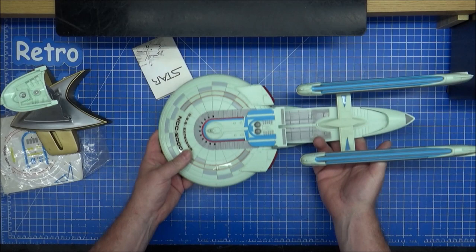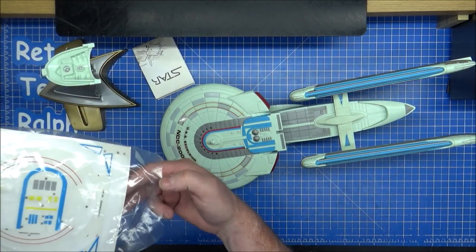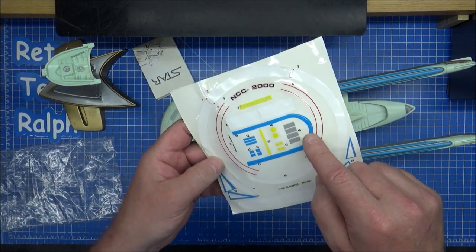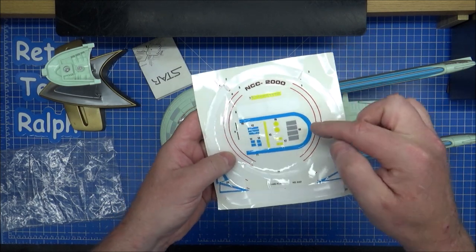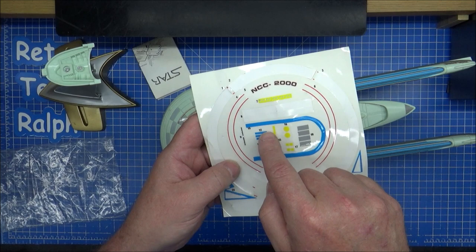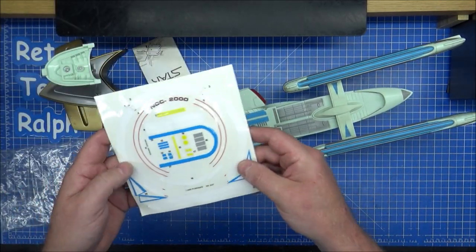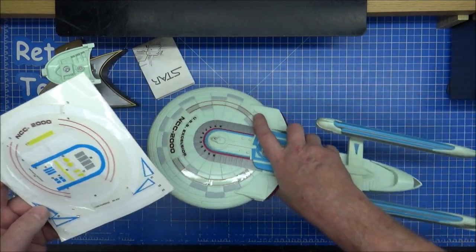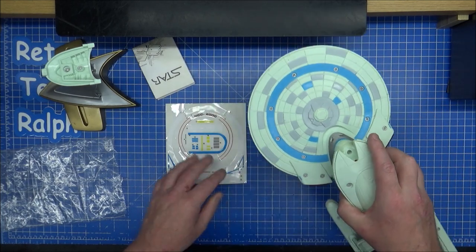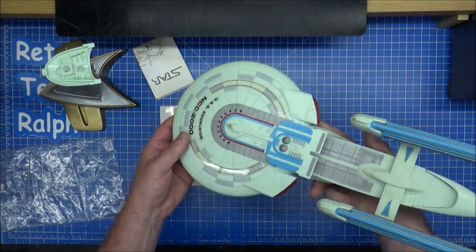We need to look at the instructions and the stickers. Like I said, the stickers have already been done — these ones have already been completed. It's all this stuff in the middle: the grey squares, eight squares there, circles, squares, blue bits, curved bits, phaser banks, and the underneath registry number. I don't think there's an Excelsior number — I would have thought there might have been one under here but there isn't, not on this model anyway.